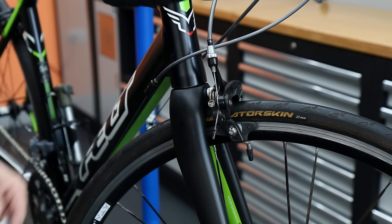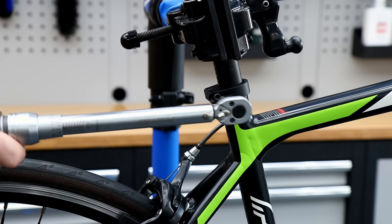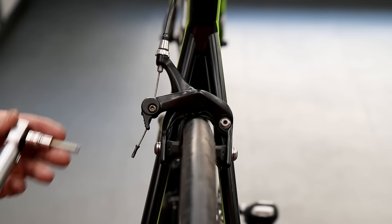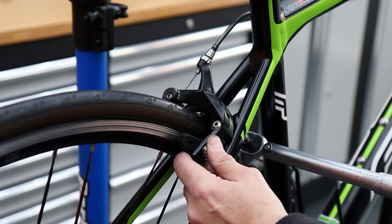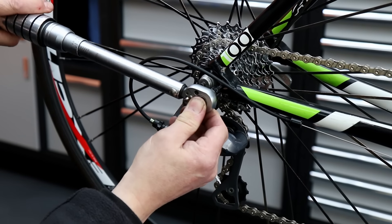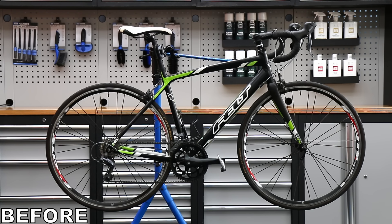Things like the pedals, saddle, seat post clamp, and all the various bolts along the bike — I go right through everything. I actually present a sheet with the torque wrench settings written on there to show that I've checked them, ticking that as I go. I present the bike with a service sheet when I've completed the service.